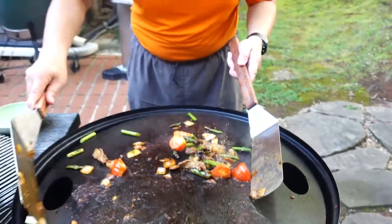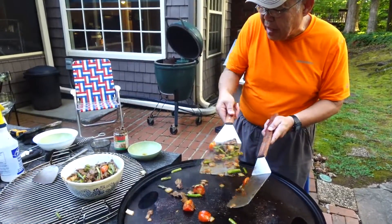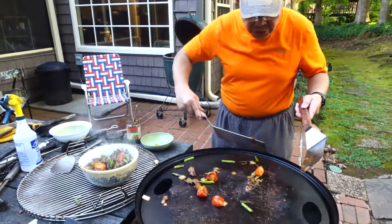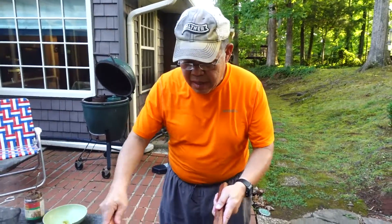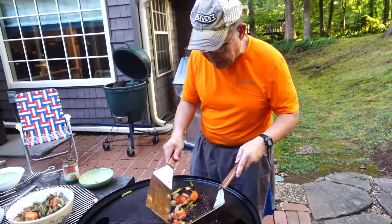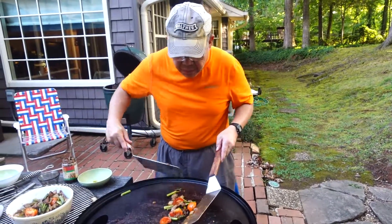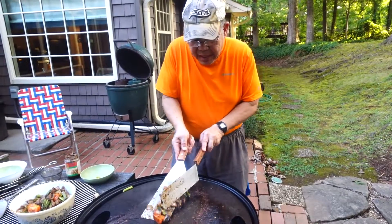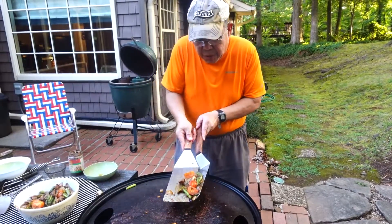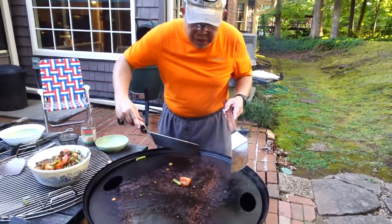Okay, bringing this in. So this is our first cook on the griddle. It's really hot. I probably don't need to put the vortex under here — I probably need something else, because I think it may be too hot for this. But in any case, we live and learn.